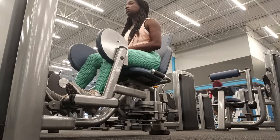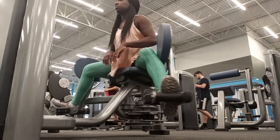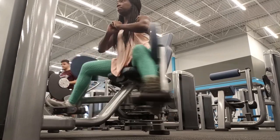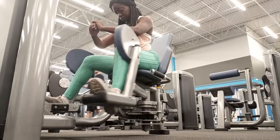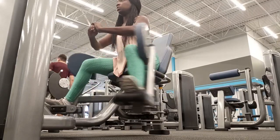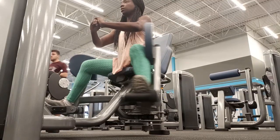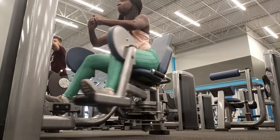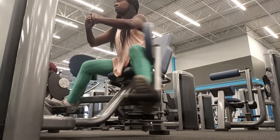Then I went on to do these hip abductions — you see these all the time on my channel. Basically you're moving the leg away from the midline of your body. We do these in everyday life without even thinking about it — if you think about how you sidestep or you get in or out of a car, all of those are hip abduction type exercises.